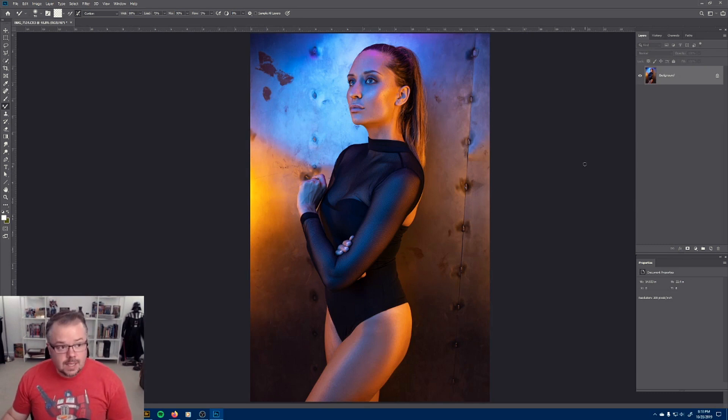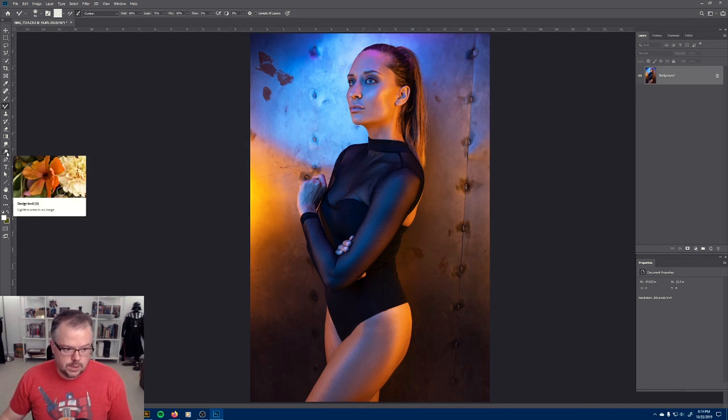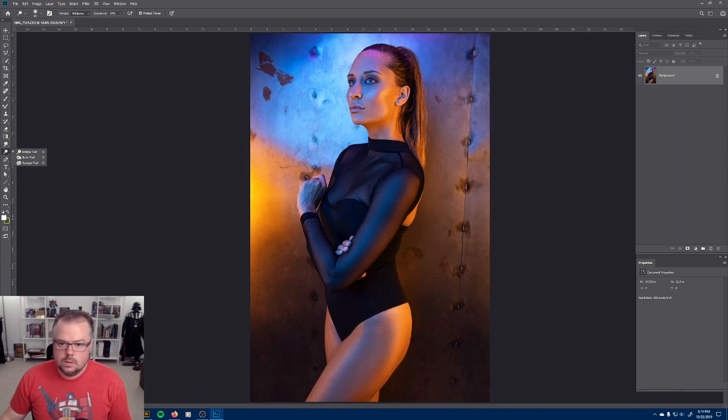Dodging and burning is the second most powerful process and technique inside of Photoshop because it helps create three-dimensionality in the image — it helps this 2D image become three dimensional and augment and sculpt what we see. I do the curves adjustment method for dodging and burning. There are other methods like a solid color layer set to 50% gray where you paint white and black on it. Never use the dodge and burn tools on the toolbar — these are just bad. We're going to do the curves adjustment method.